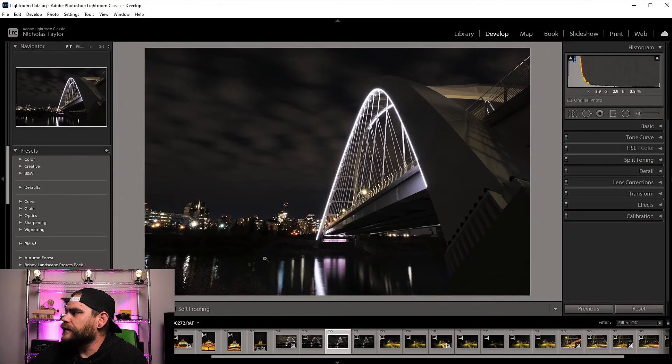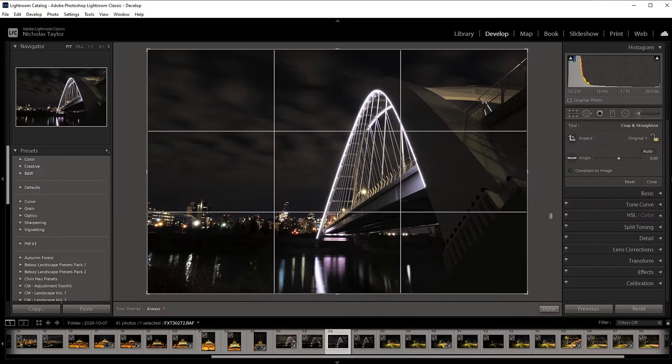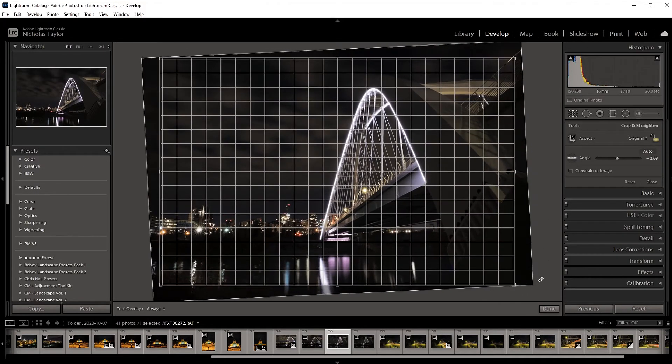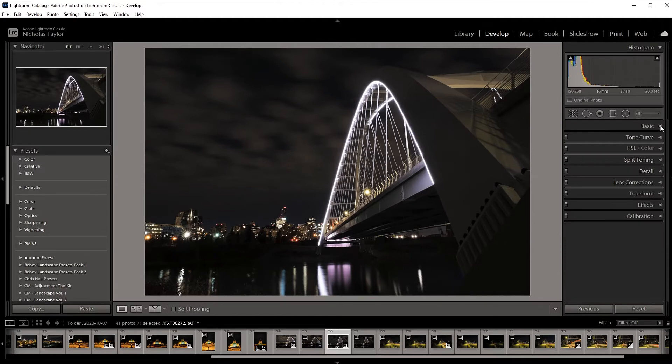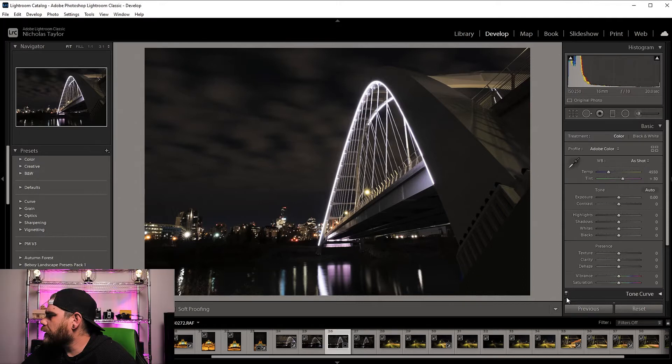What you want to do is open up your photo in Lightroom. I have this one here of the Walterdale Bridge in Edmonton, Alberta. I got this at around 6:30 in the morning — the lights on the bridge had just come on. I was here about 20 minutes prior and it was like a ghost town, no lights on or anything. This photo is straight out of camera, hasn't been processed.